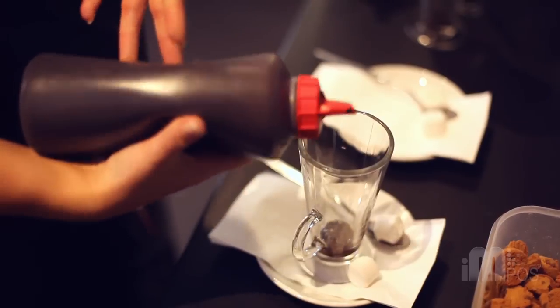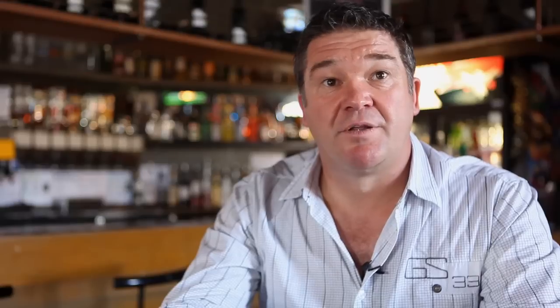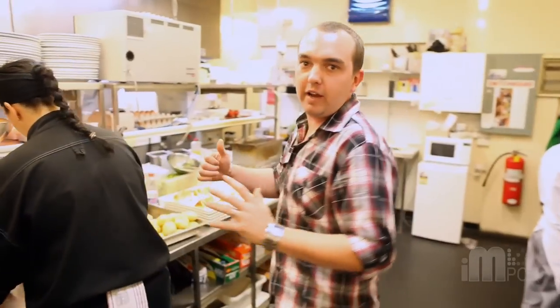We've never ever lost a day with breakdowns. That's in nearly three years. So it's been pretty good — it's been excellent. So all six tills that we have.